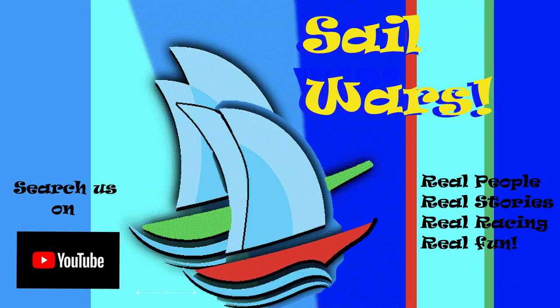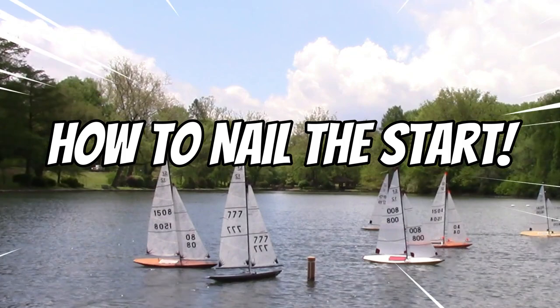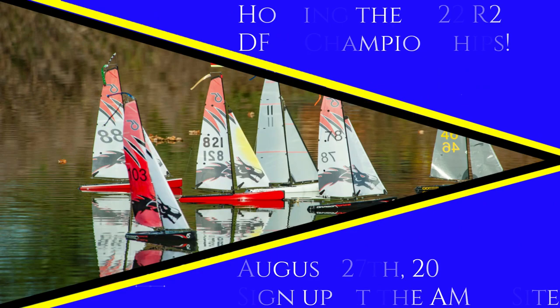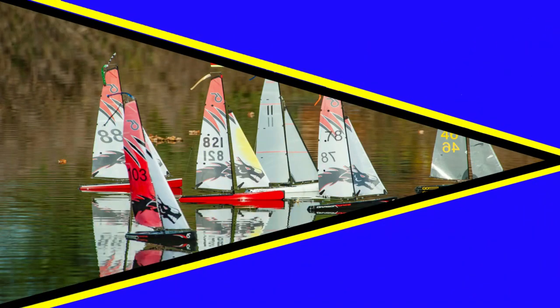Good day Sail Wars fans. I'm Sandy Ponwater and today we're going to learn how to nail the start, or maybe how not to mess up the start. This video is brought to you by the Northern Maryland Model Yacht Club, who are also hosting the Region 2 Championships this year.